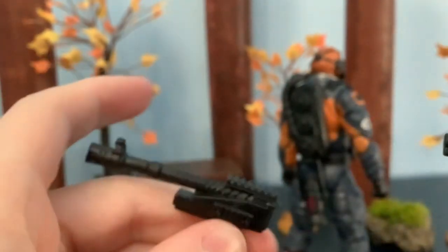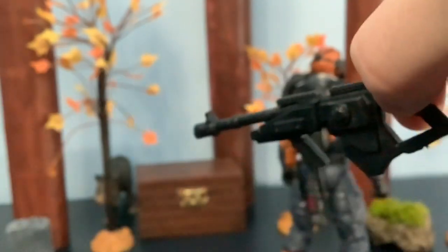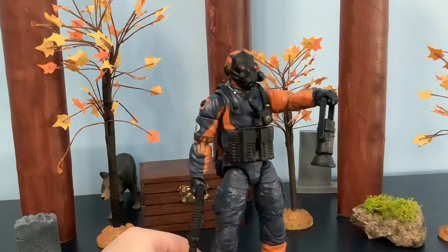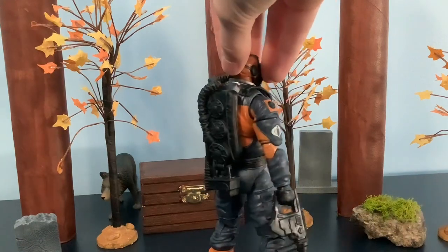You can also take this gun and plug it into here — that is a big gun. Here's Mole Rat all geared up — this is really the only way you can have all the accessories on him at once.